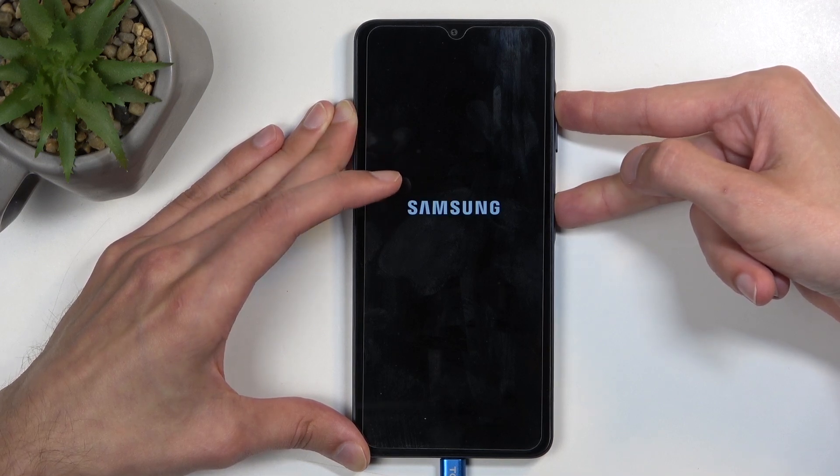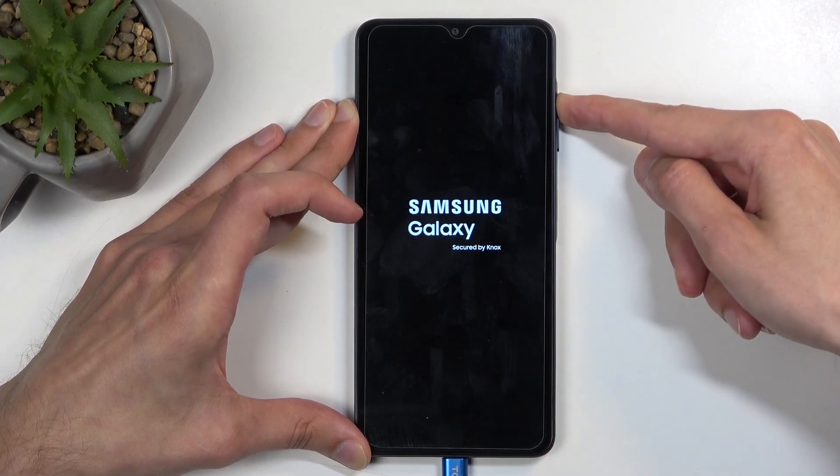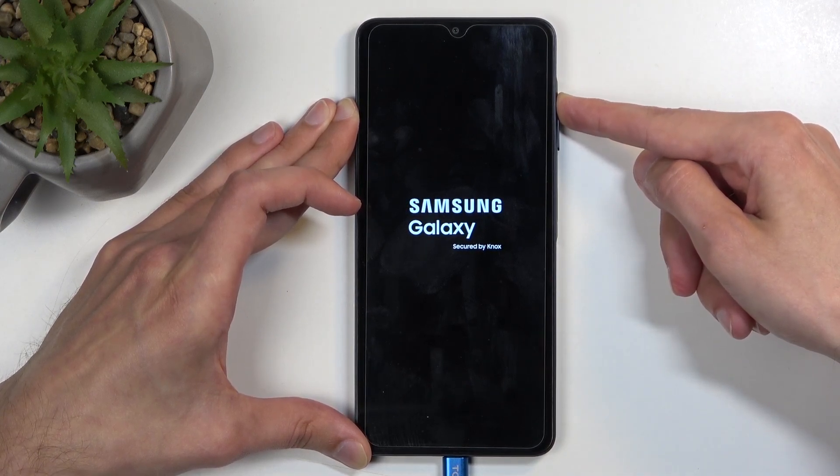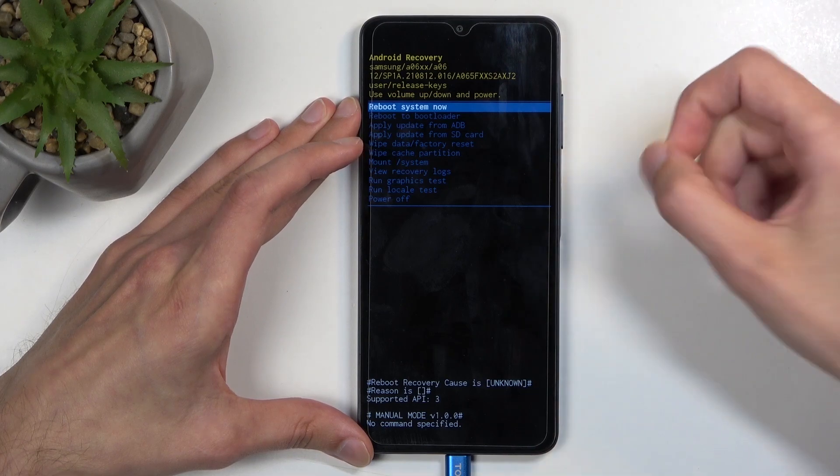The next logo will show up and stay, and when you see 'Galaxy' under that, let go of the power button. As you can see, this redirects us to the recovery mode.